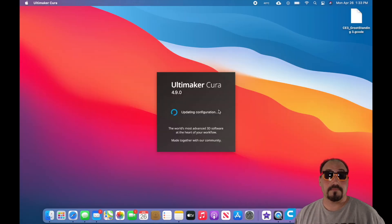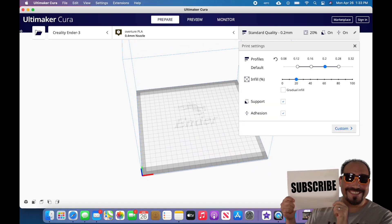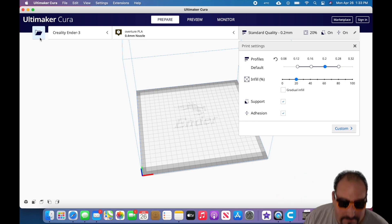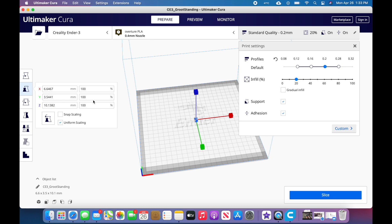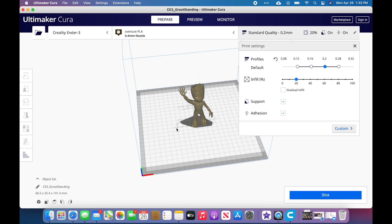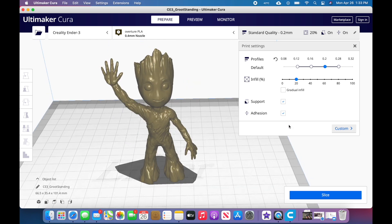Now we're back in Cura and the change should have taken effect. I'm going to open up the model from my last video that I was having a problem with — Groot standing. I'll open it up. He comes in small for some reason, so I'm going to put him at 1000 percent. There's Groot — this was the model I was having a problem with.